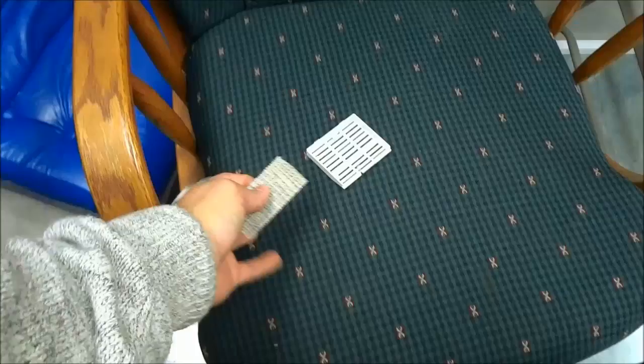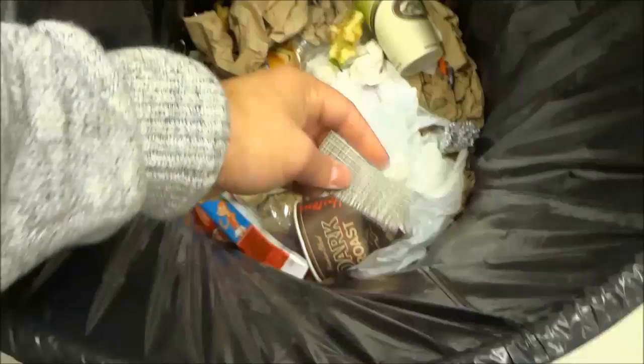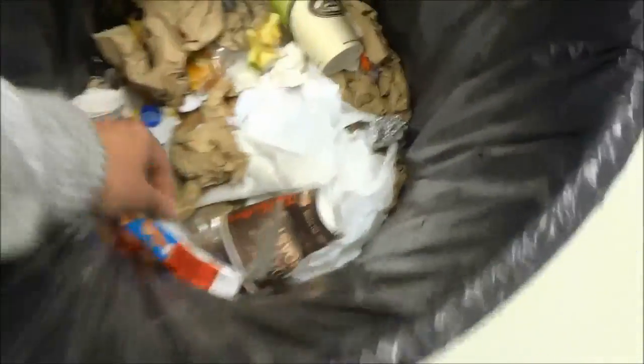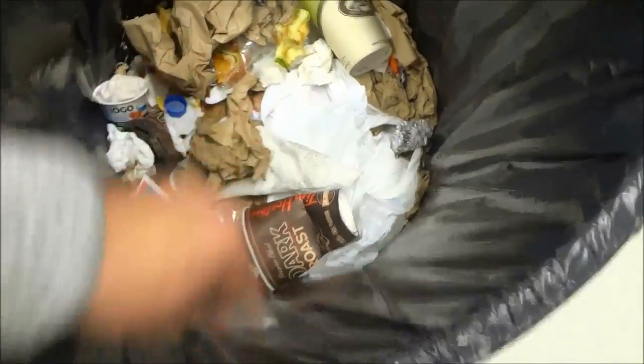I'm going to place the second grill beside the first one — oops, it fell — and I'm going to take the filter piece and hit it against the garbage can to get out all of the dust. Then I'll rub my fingers through it to ensure that all of the dust has been removed from the filter.